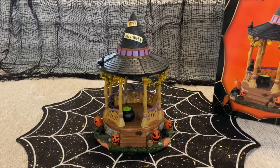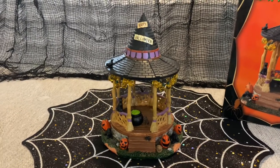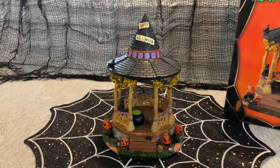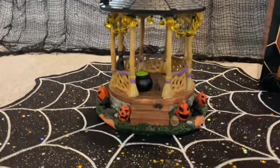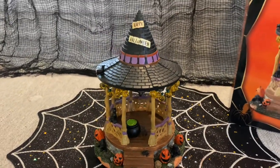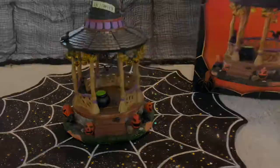Once I get my display set up, I'm going to put this in more of the downtown area. I'm going to have a suburbs and a downtown area, and I think this would look really cool in the little downtown Spooky Town area. One last little look around. There you have it — a closer look at the Witch Gazebo piece from Lemax Spooky Town, the piece that kick-started my obsession and one that I'll always look at and remember how it started this fun hobby for me.